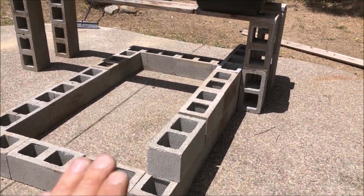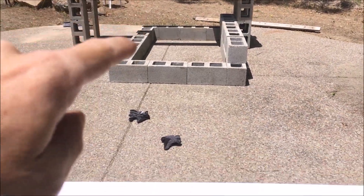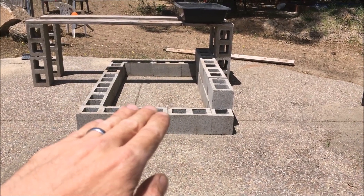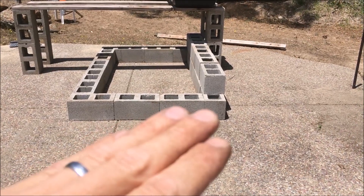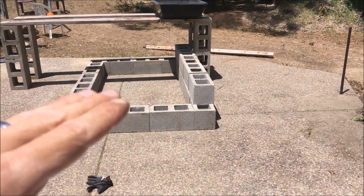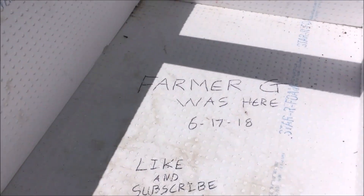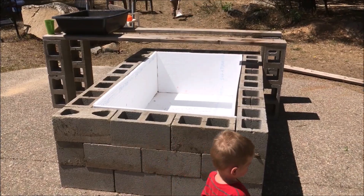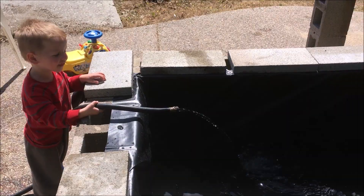I'm gonna have three blocks high, that'll be two feet high. At the bottom I'm gonna put styrofoam, that's gonna raise it up four inches, then I'll put one on each side for insulation. By raising it up just a hair it'll give me enough leeway so that my tarp will come up to the top and overlap just a hair.